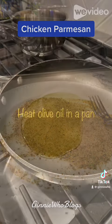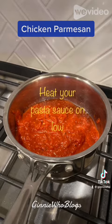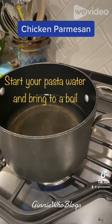Heat some olive oil in a frying pan. Also, in a small saucepan, heat some of the pasta sauce on low. While that is warming up, start your pasta water and bring it to a boil.